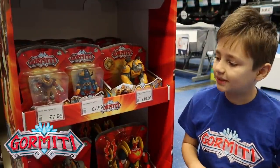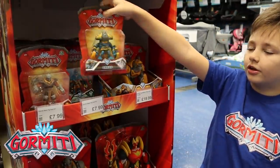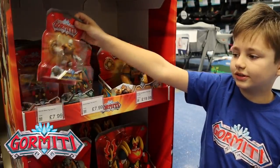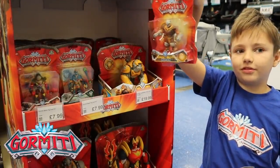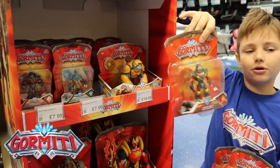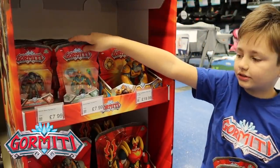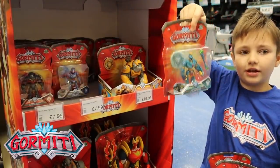Let's check out these Gourmetty Basic figures. So we've got Bred, who's from the Darkens, we've got Karak, who's from the Rock Tribe, we've got Huric, who is like a boxer and he's from the Fire Tribe, and we've got Achilos, who is from the Ice Tribe.